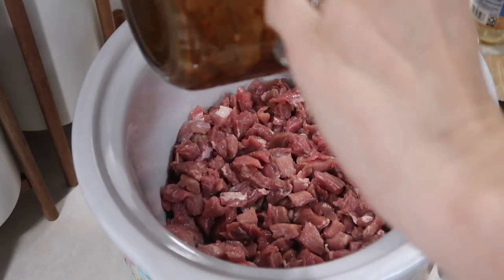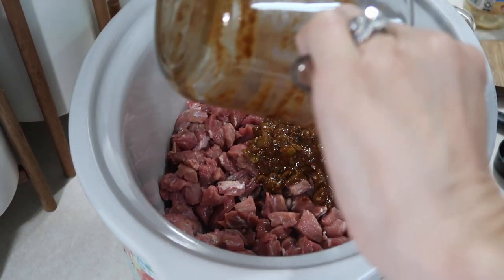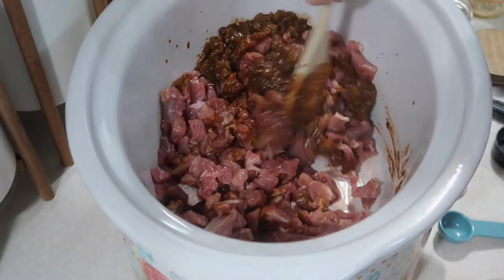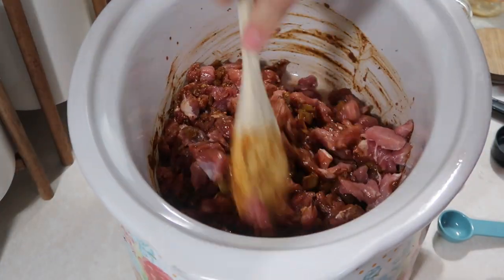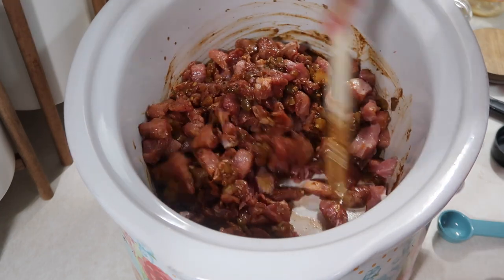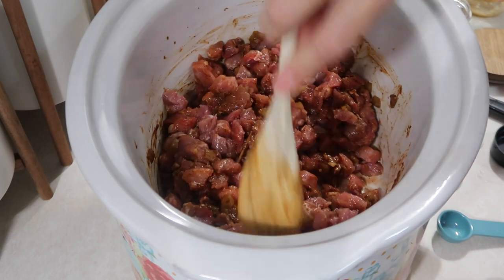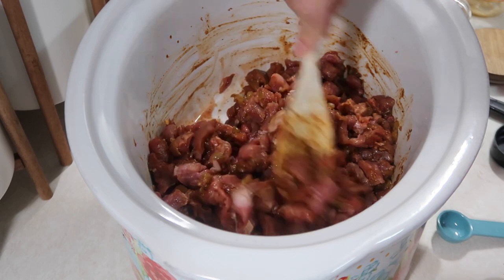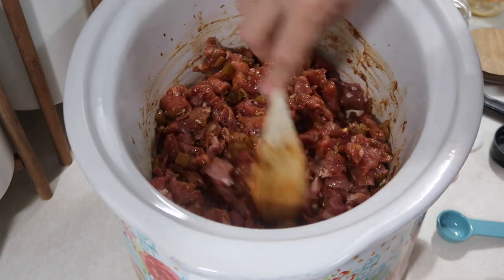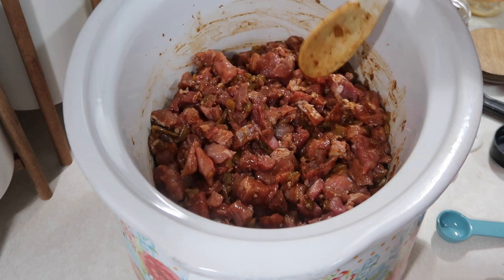We're gonna pour this in with the meat and mix it up real good. Then we're gonna cover this and I'm gonna let it cook on low for six hours, and we'll have some good shredded meat for tacos. I also have another recipe I'm gonna do in a week or two that was given to me by a subscriber.